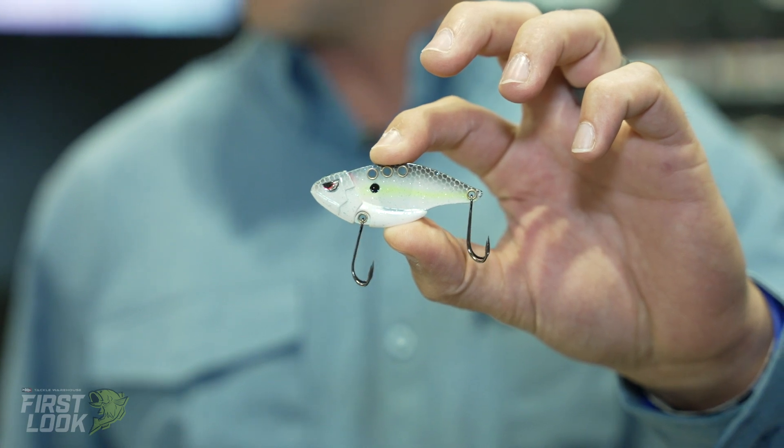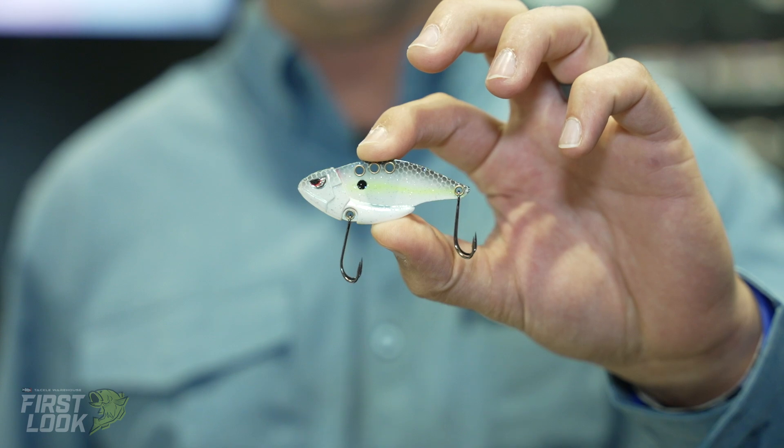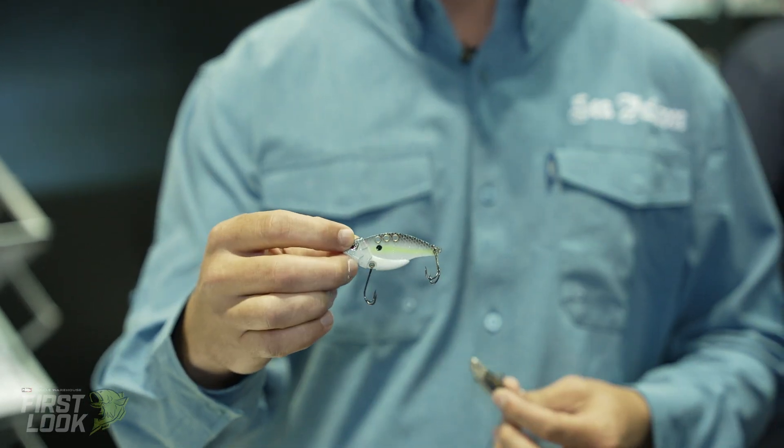Some cool things about it: it's going to have a tungsten front weight. So instead of that huge bulky lead weight, it's going to be a nice little tungsten, which is going to help it cast a little bit further.